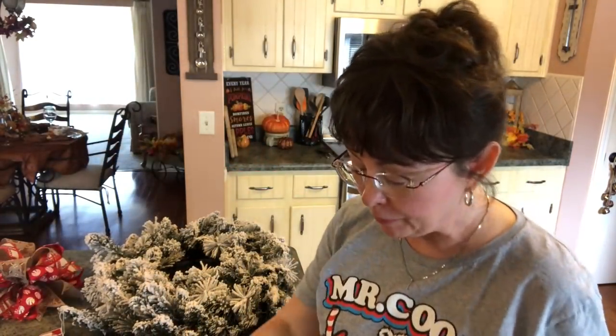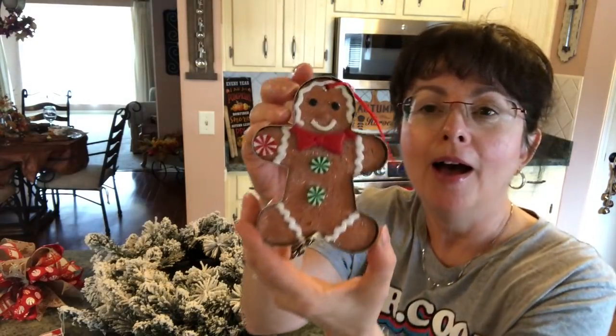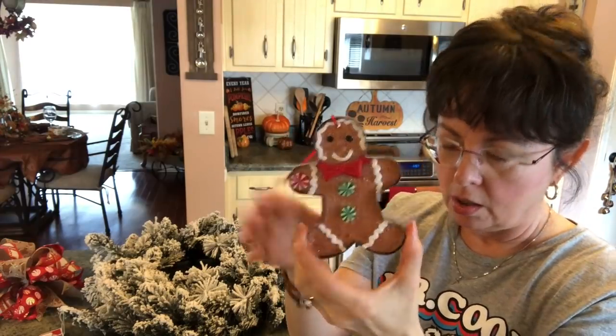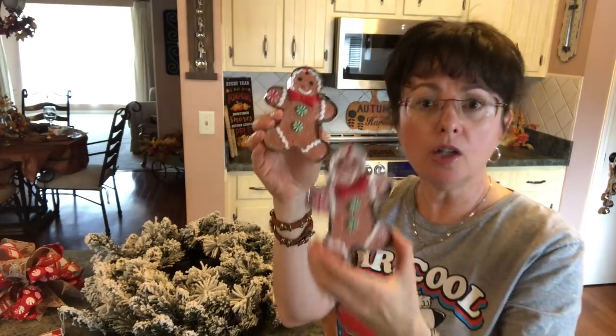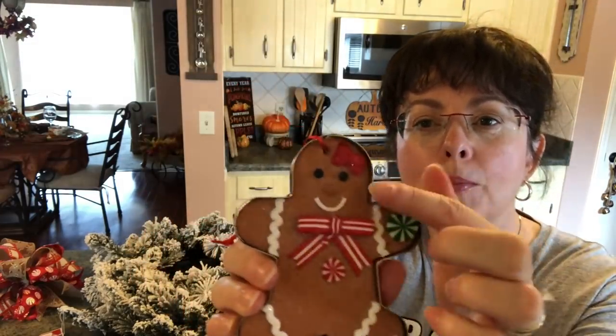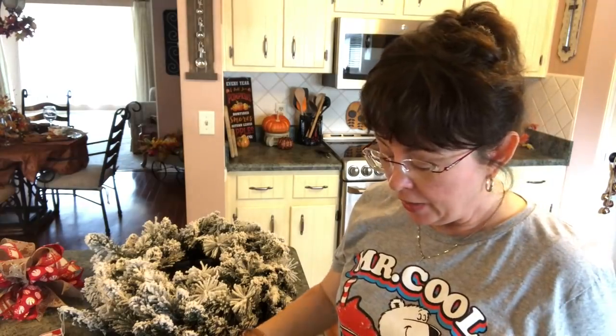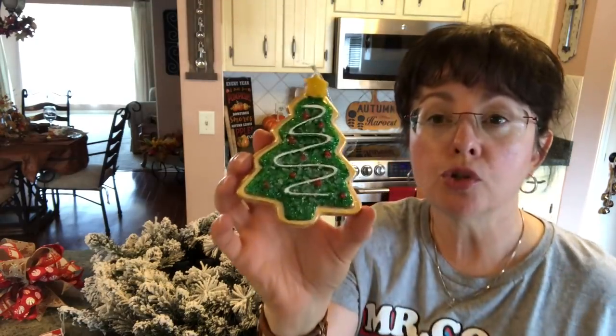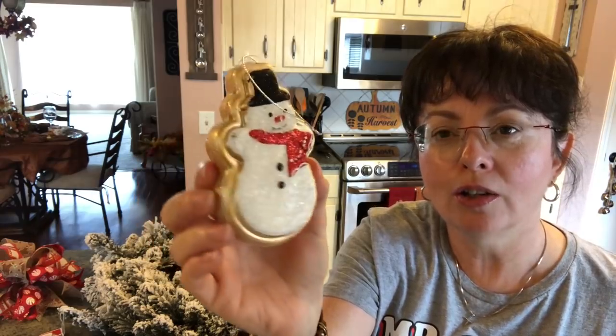Going with the gingerbread theme, I saw these little ornaments. I picked up two of the little men gingerbreads — I think they were like a dollar something. Then I picked up a little girl; she's got the bow in her hair, she's so adorable. Then I just picked up the ornaments that looked like cookies to me — the snowflake. And then I picked up a tree, and these weren't really expensive, a dollar and something, some of them might have been even cheaper. Then I picked up this little snowman — they just all look like cookies to me.